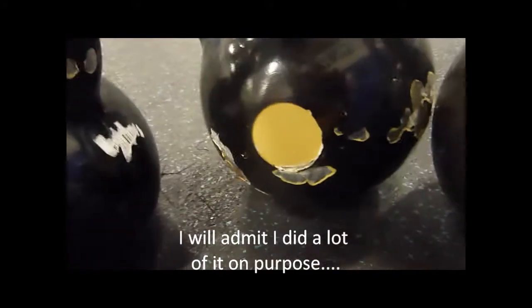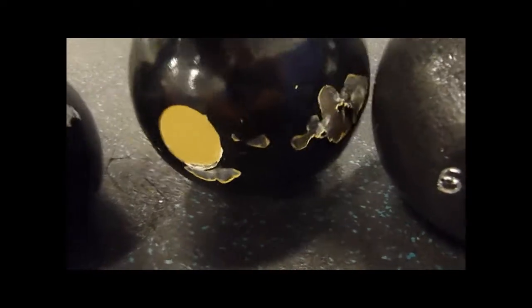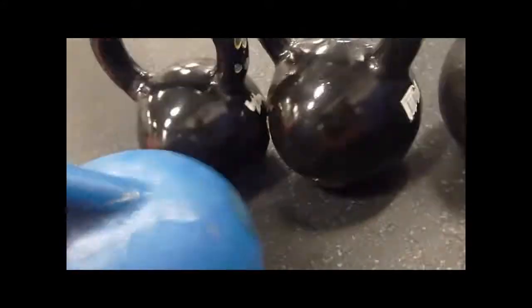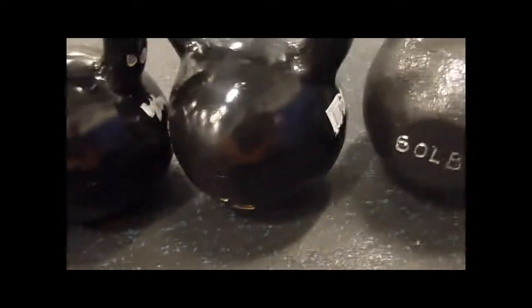Now if you break the cap out — there's a cap — do yourself a favor, get rid of it. These things break no problem. Take the steel on there — right off the bat I already took another chunk off. But good price, $1.50 a pound, and these are 50-pounders each.